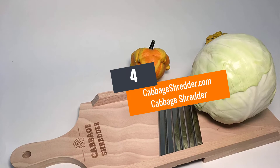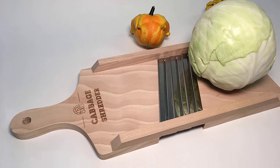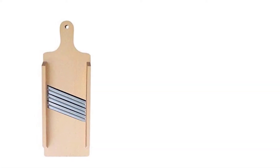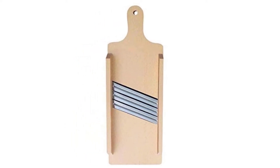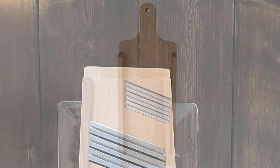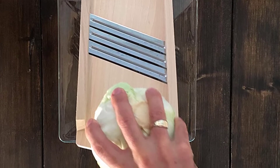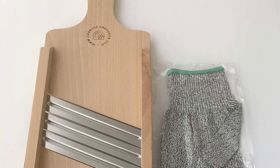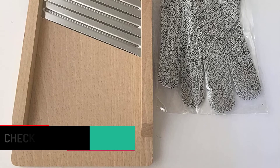At number 4: CabbageShredder.com Cabbage Shredder. The frame of this cabbage shredder involves the construction of hard-wearing wood. This set also brings you a pair of cut-resistant gloves. The alloy steel blades are super sharp and offer exceptional durability even after years of use. You can adjust the thickness from thin and fine to thick. The beechwood construction also prolongs the lifespan of this shredder, and the natural wooden structure stands for exceptional durability. The chemical-free finish takes good care of your health, and the manual shredding process lets you get the desired cuts for veggies quickly.